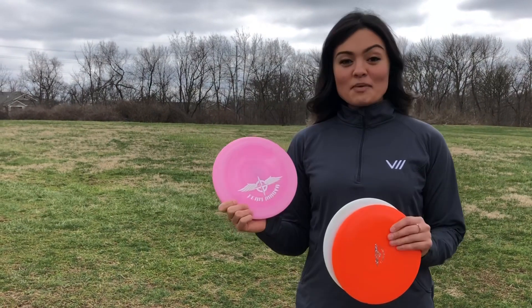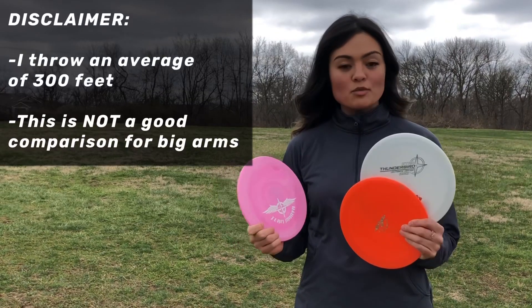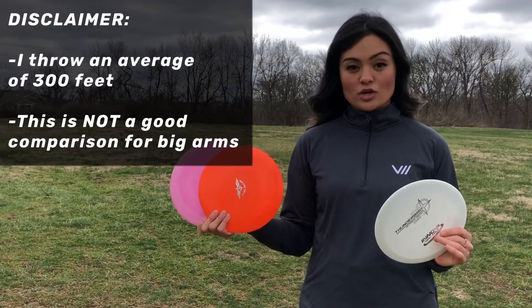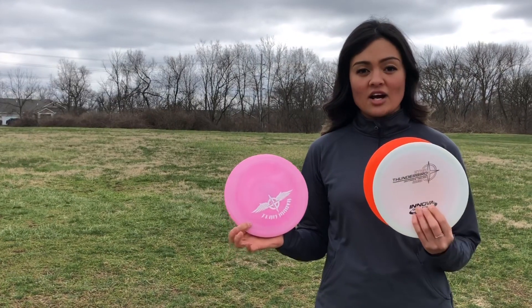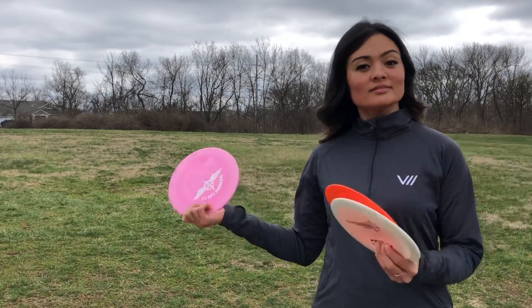The 10-speed is gonna be a little fast for me, but I wanted to compare them with the Thunderbird and a Destroyer. These are all max weight, so they're all gonna be pretty stable, but hopefully you guys can see a little difference in how the different discs fly. So let's go check them out.